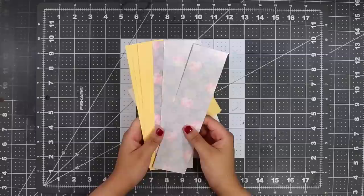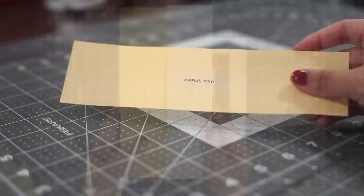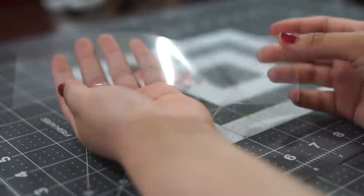First things first, let's open up our kit. We're going to see a set of directions as well as our Sneak Owls and templates. Keep in mind our template is yellow paper and is labeled on the back. Our Sneak Owl is on white paper and is labeled on the back with the suggested area of placement. Our first step is to remove the film from the template vinyl backing.